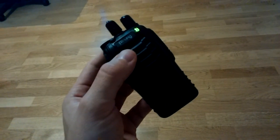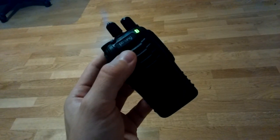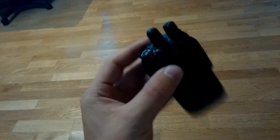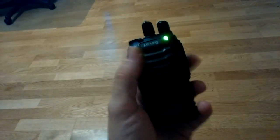The repeater's name is Delta Bravo Zero Victor Kilo — DB0VK — it's a 70 centimeters repeater, about 15 kilometers away.